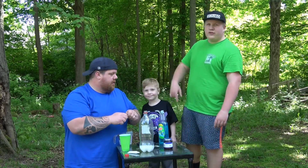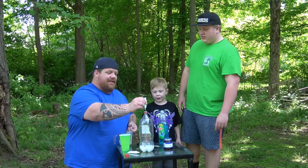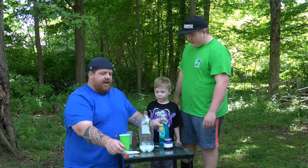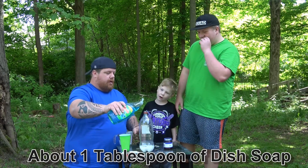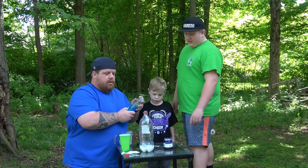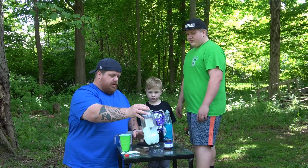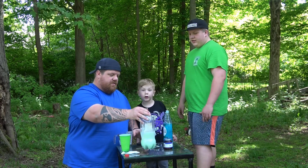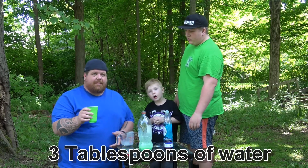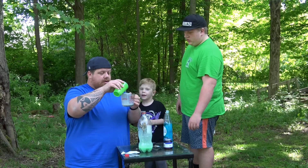We're going to do food coloring. What color is this? Green. We're going to start with the green and then the blue. Then you add in some soap, about a tablespoon. We're going to shake it up, get that color around. Make it green — that's green water. So then you take three tablespoons of water. We doubled our peroxide, so we're going to do six tablespoons of water.